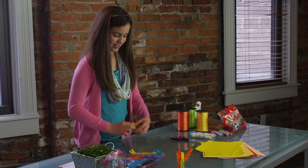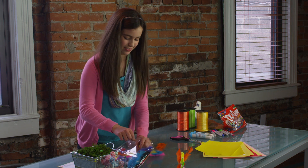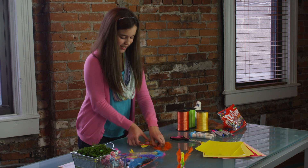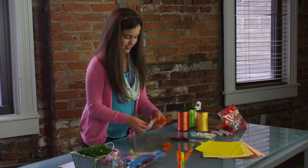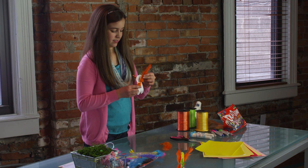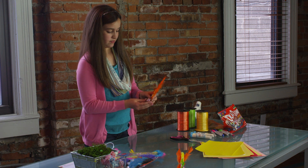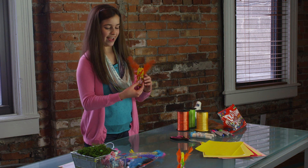And then you can take some feathers and give them some wings, like that.